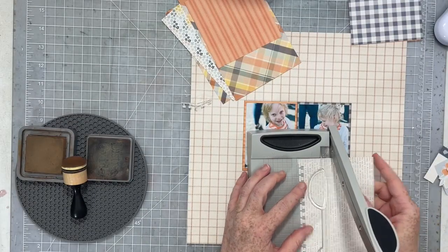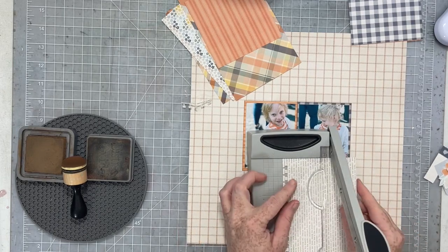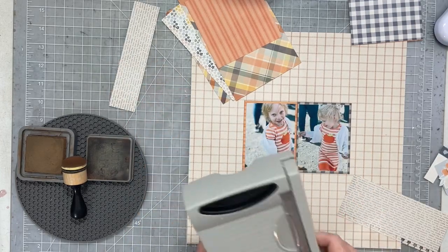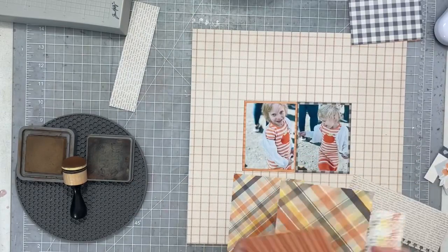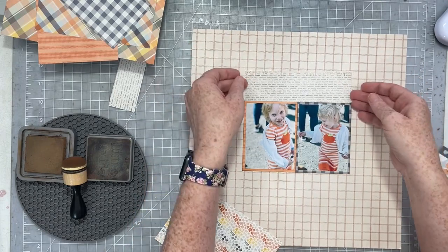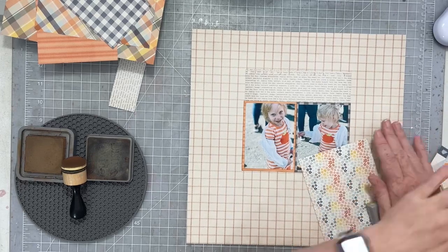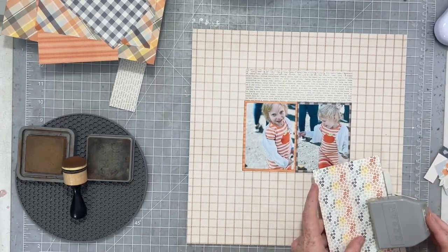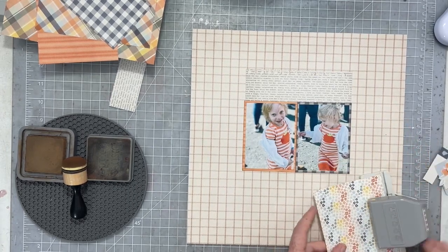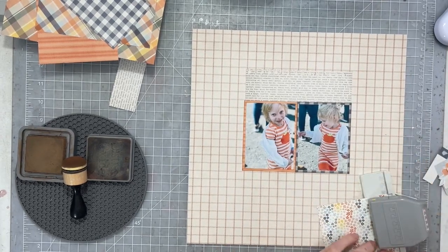I'm going to work with a center vertical design today. I have two four-by-six cards that I've chosen and I'm using my most favorite and adored notebook punch for a little bit of extra texture on some of these elements. I have my two photos centered on my page, and these photos are nice and straight because the background paper I'm using has this beautiful gorgeous grid, which is fabulous.